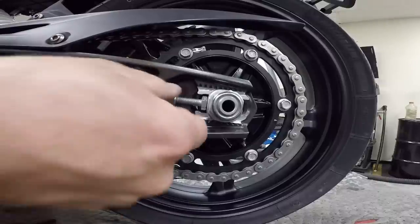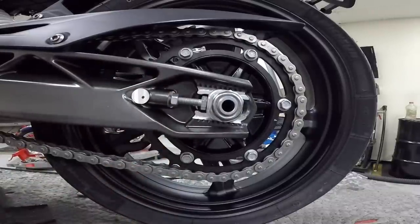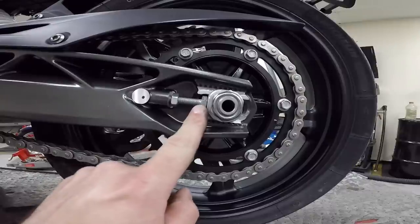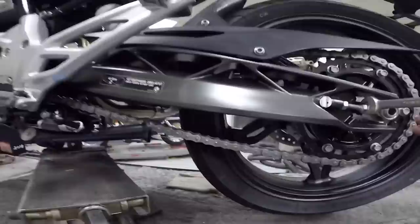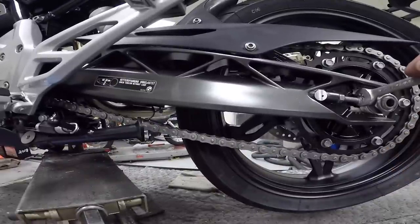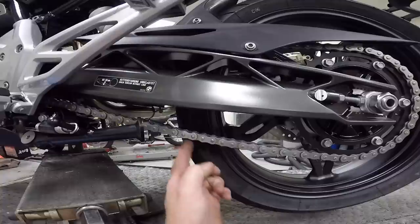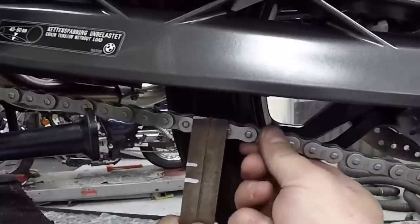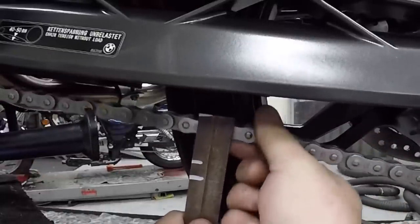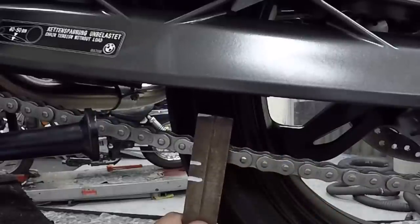Come over to the adjusting bolt and lock nut and lefty-loosey the lock nut. Since we measured and found the chain was too tight, we need to turn this bolt in. Turning the bolt out tensions the chain; turning the bolt in releases tension on the chain. While doing that, keep checking the chain tension against the ruler. Just a little bit more — almost got us within spec, so I'll loosen just a little bit more.